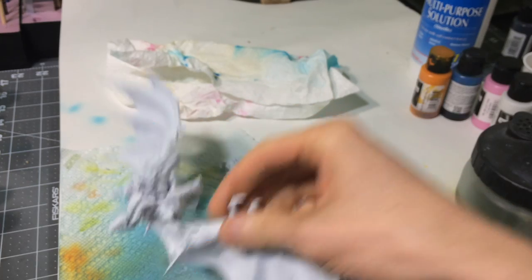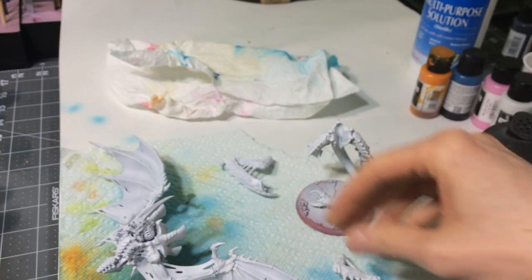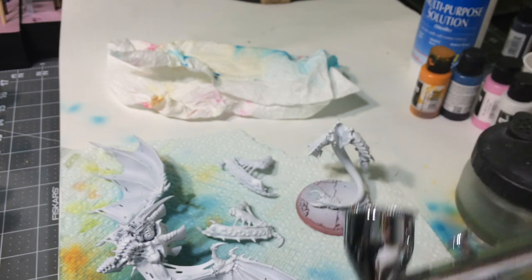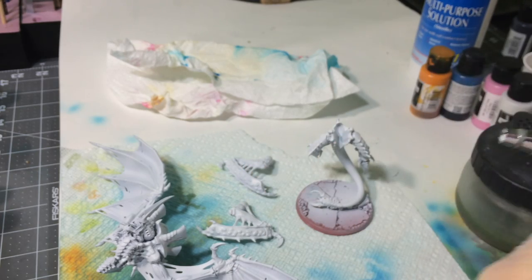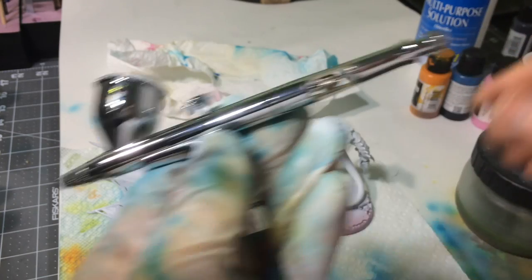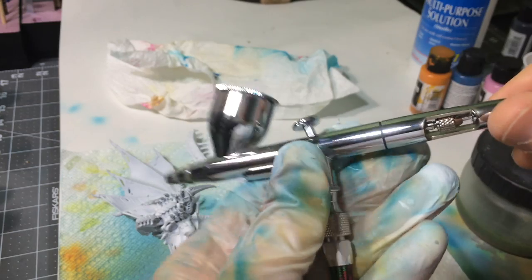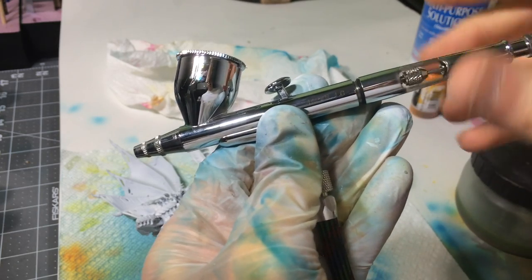I've got my primed Hive Tyrant here. I've primed him white because I want a really bright effect on my Tyranids — you can prime whatever color. But I thought I'd go over the airbrush and its parts just a little bit, because if you're not comfortable breaking your airbrush down and cleaning it, you shouldn't be airbrushing, because it's something you're going to need to clean quite a bit.